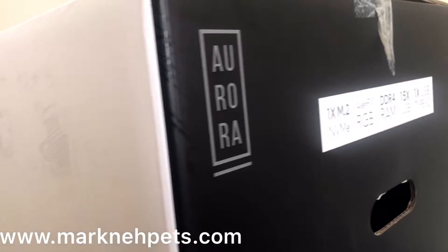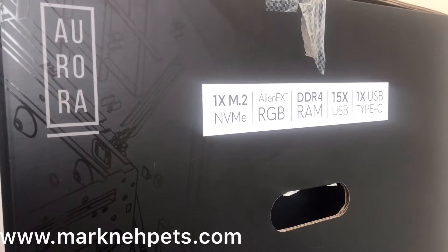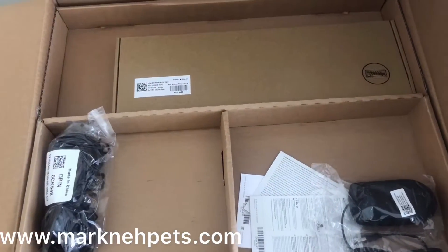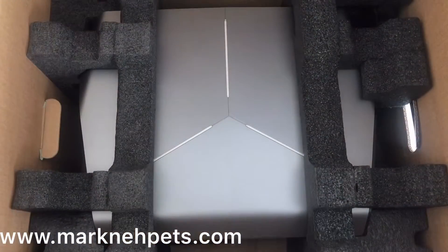It's actually customized — about 10% customized. It comes with a standard UK plug, a Dell mouse, and a Dell keyboard.